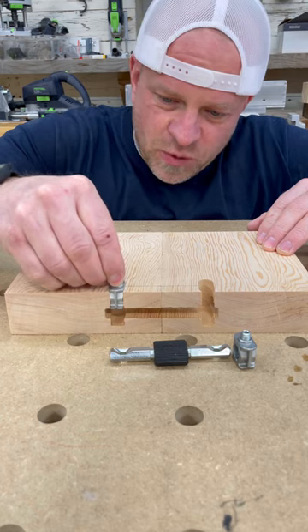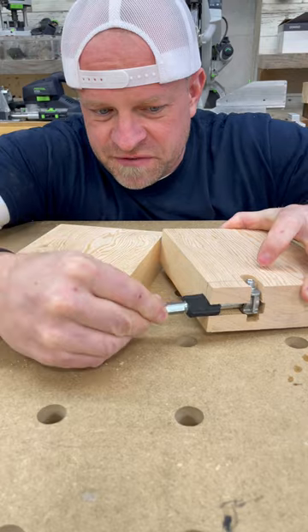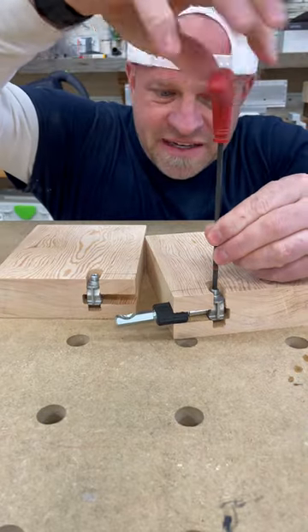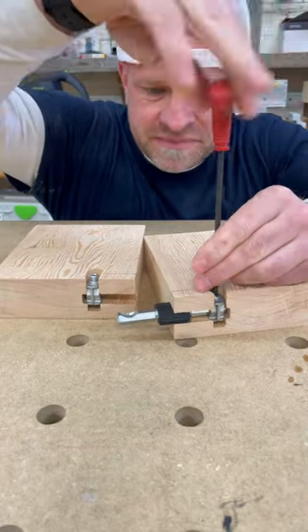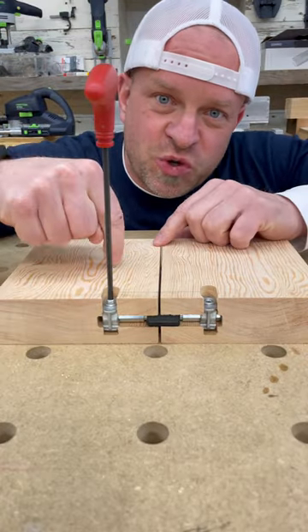So we'll slide the anchor bolts down into these slots, and then we can take the double-headed bolt and feed it into the first one and we'll tighten it down with an allen wrench. Then we'll feed it into the second one and you'll see that this gap will close as I screw the stud down.